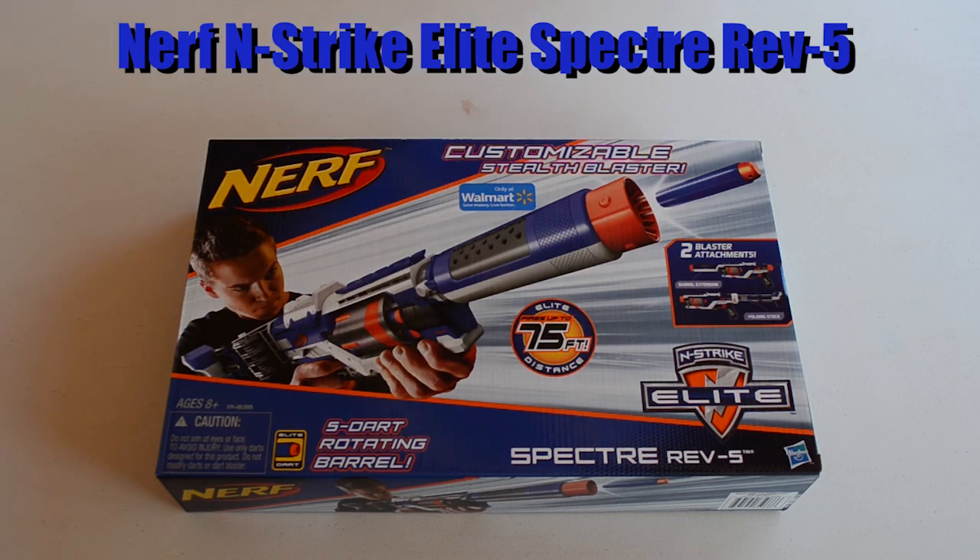Hey guys, welcome back to another unboxing. Today we've got the unboxing of the brand new Nerf N-Strike Elite Spectre Rev5. For those of you who have been into Nerf a little while, you know there was an original Nerf N-Strike Spectre Rev5. However, they've come out with a new one — basically the exact same blaster, just a new paint scheme and different internals. This one is supposed to be getting the 75 feet range of the Elite series.